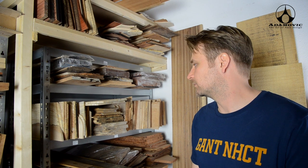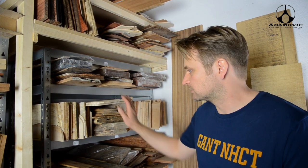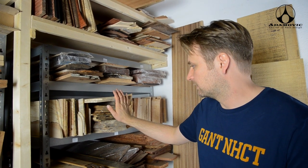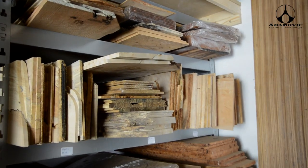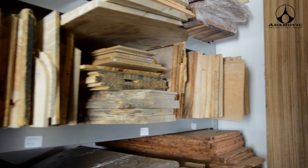I like to do that because even though it takes much more time and effort and money, it's great wood to use and it would be a pity to make paper out of it.